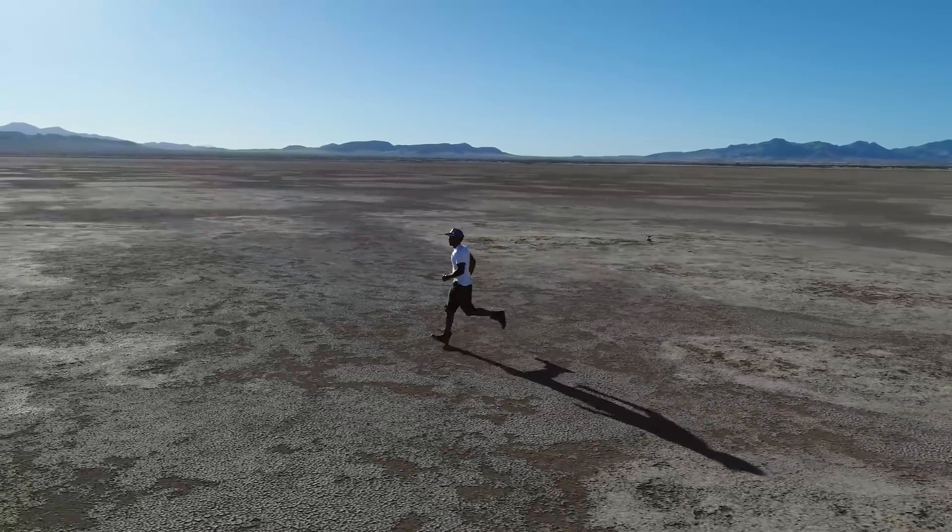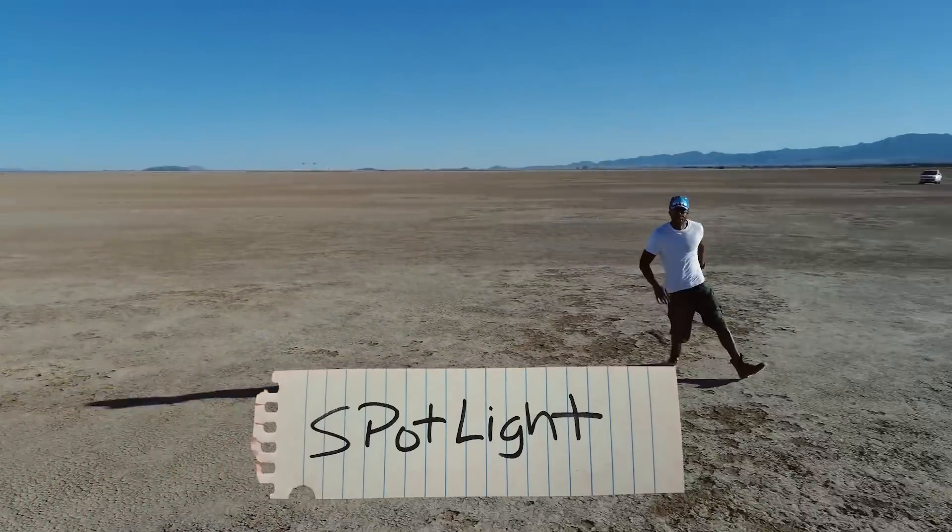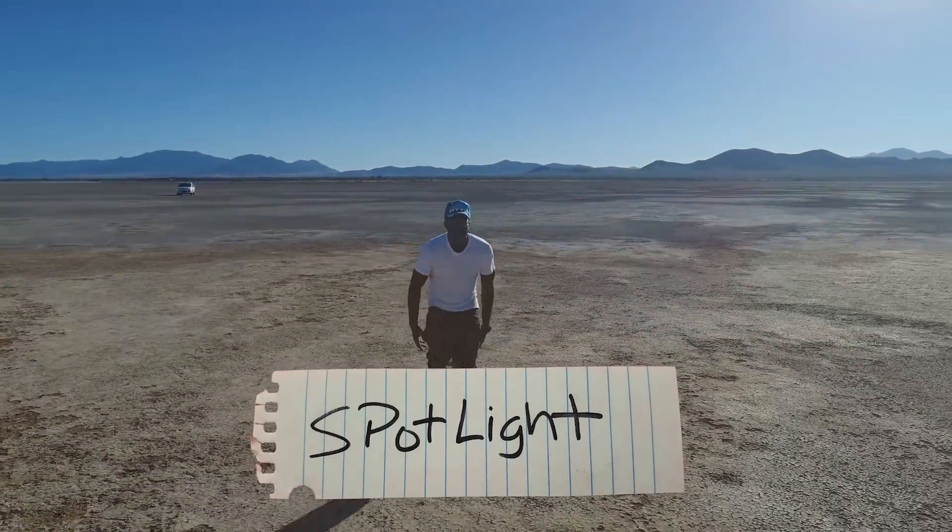The Mavic Pro, however, does not have side sensors, so be careful. Then we've got Spotlight — the drone stays in one spot and tracks the subject, just like a spotlight.